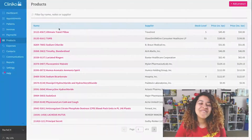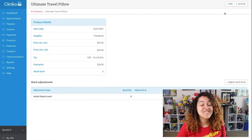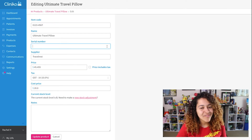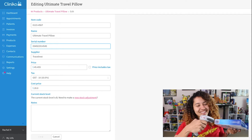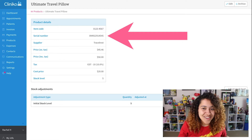The first step within Cliniko is to add the serial numbers of your products. The serial number is what the barcode scanner picks up when a product is scanned. If your products are already in Cliniko, the easiest way to do this is to edit the product, head to the serial number field, then scan. You'll notice after scanning, the serial number is automatically entered.